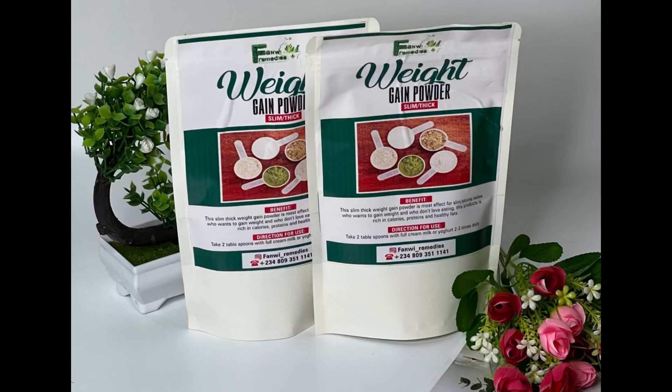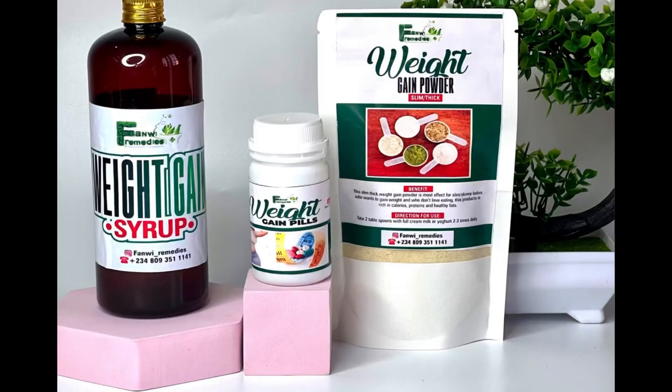You can mix the weight gain powder with whatever milk of your choice for maximum and effective results. If you really want to gain weight, try out some of those products. This is our weight gain mini set — it comes with weight gain powder, weight gain pills, and weight gain syrup for maximum results, best for hard gainers too. If you want to get those full orders, WhatsApp me — my number is in the description box. Bye friends, see you all in my next video — I remain your only Fairway Remedies, bye!